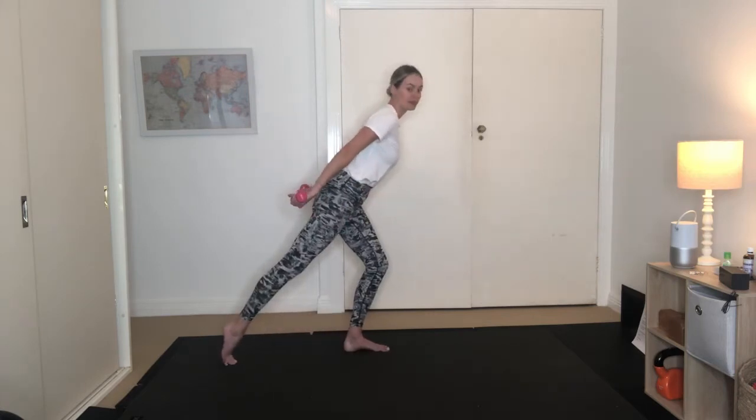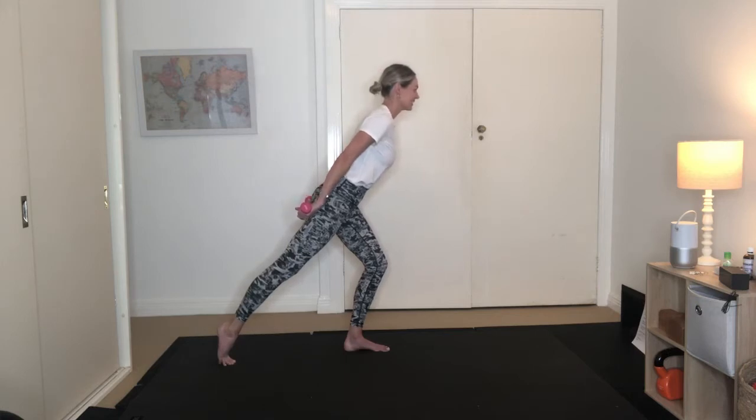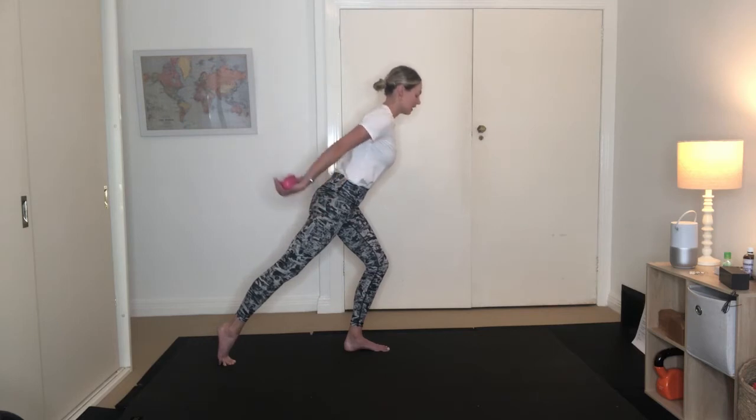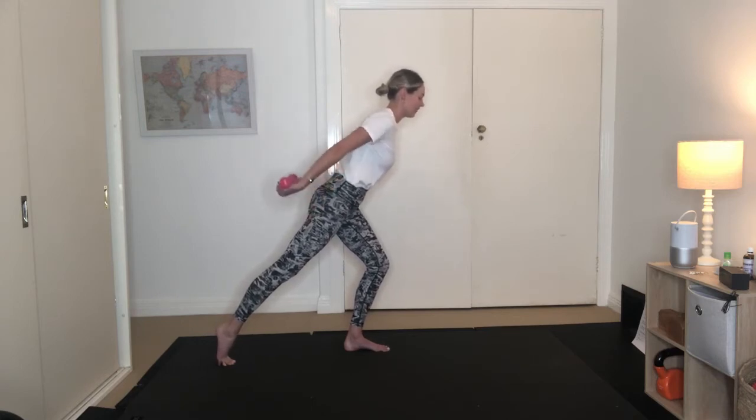Keep the arms reaching long. Flip the palms up towards the ceiling. Holding here for 10, 9, 8, 7, 6, 5, 4, 3, 2, 1. Pulse the arms up for 10, 9, 8, 7, 6, 5, 4, 3, 2, 1. Nice work.